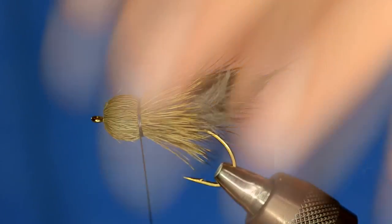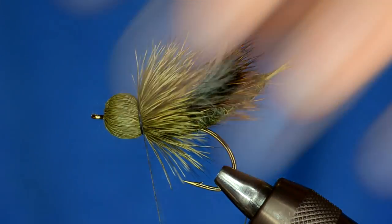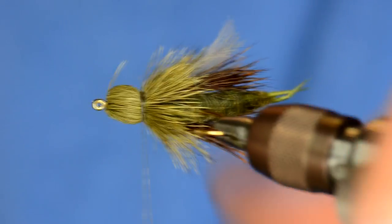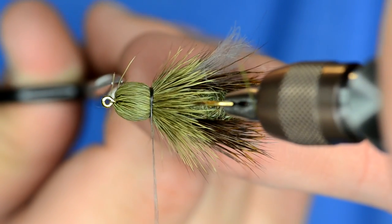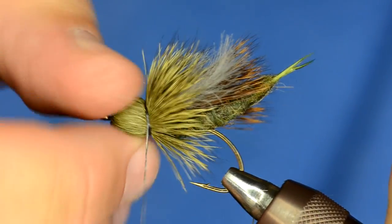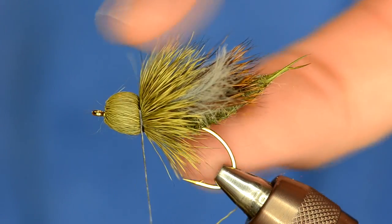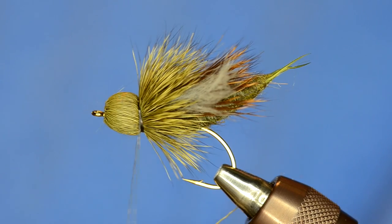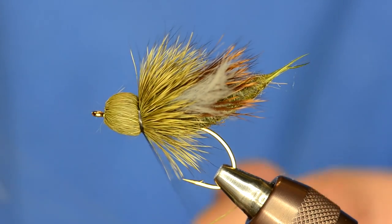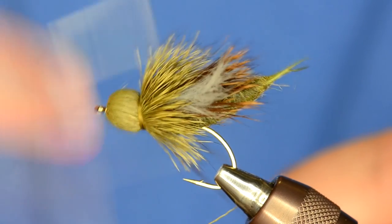That's a pretty substantial bullet head. To make more segmentation from the head to the body, I'm going to pull that down — you see how that makes the hair flare out quite a bit. I can take my fingers and shape the head. It's a little bit more bulky on the top than the bottom, and I really like that because it doesn't take away from the hook gap. My use of GSP thread is done. It's expensive, so to conserve on that I only use it when I absolutely need it. I'm going to take my UTC 70 and reattach that right over the top of where the GSP is.